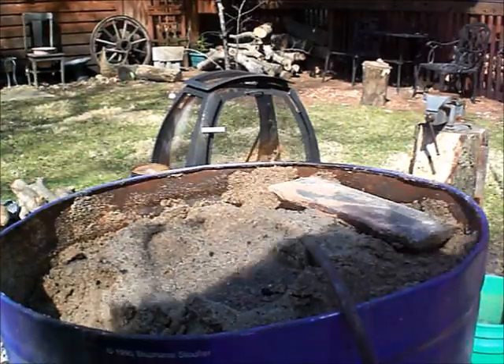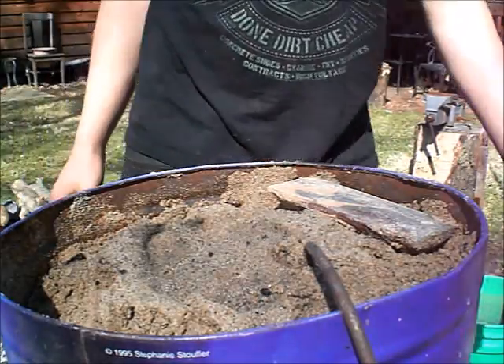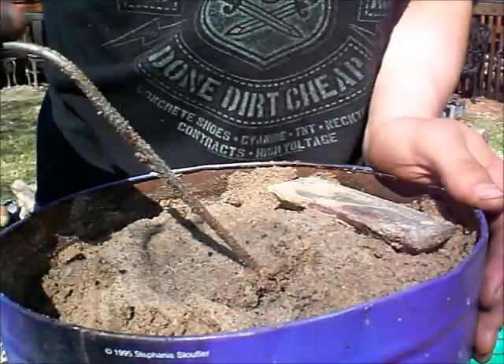So yeah, those are crucibles. Let's get into the actual melting. While the crucible is heating up, I figured I'd show you how to make the mold.